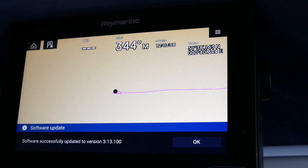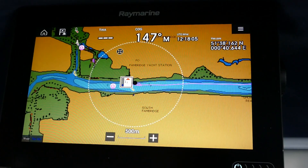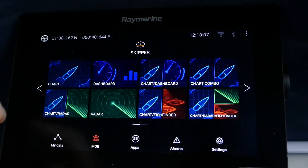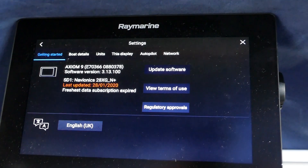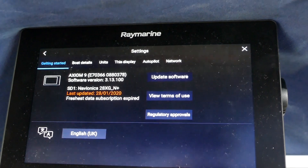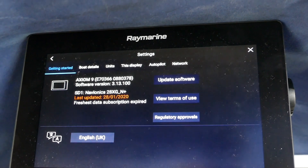So there we are — software successfully updated. Plug the old chart card back in, if I go to Home and then go on to Settings we will see that the latest software is there: 3.1.3.1.000. So that is a success.